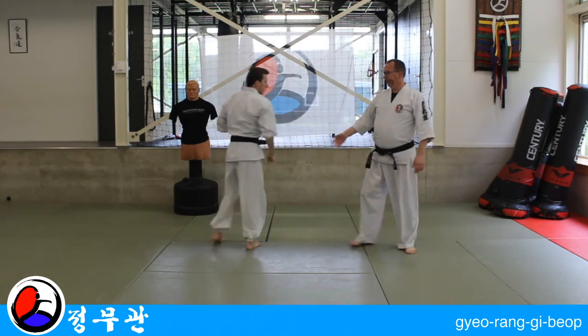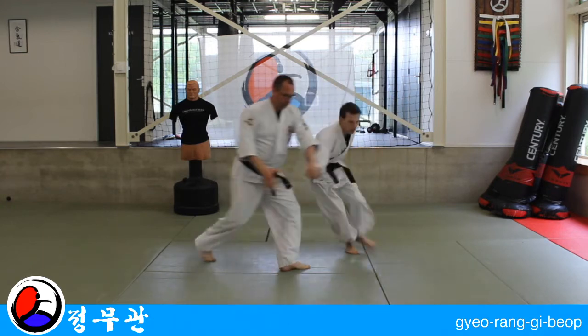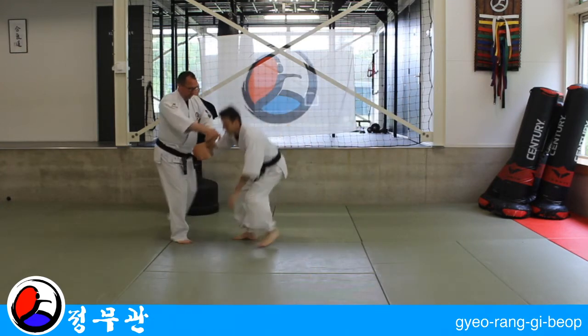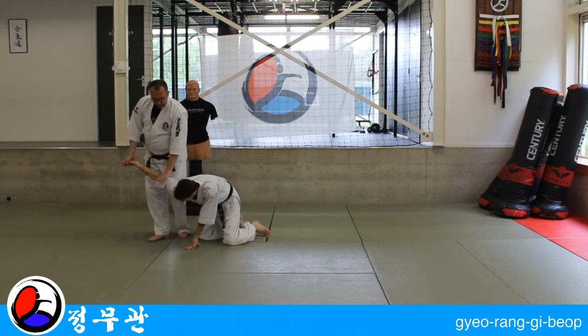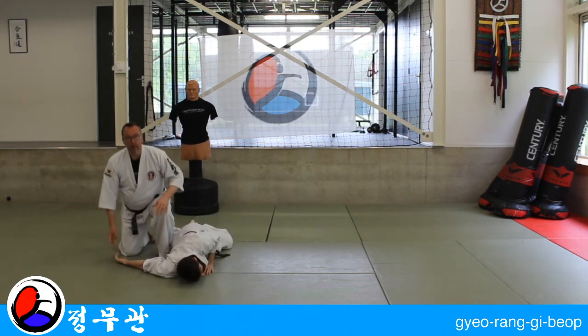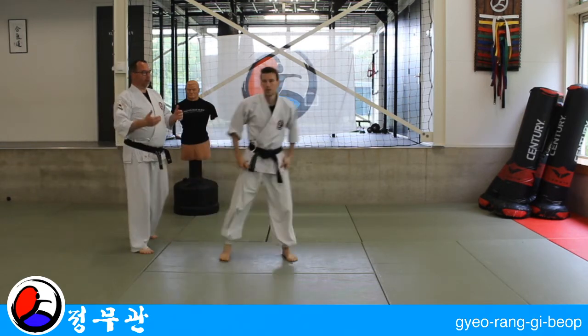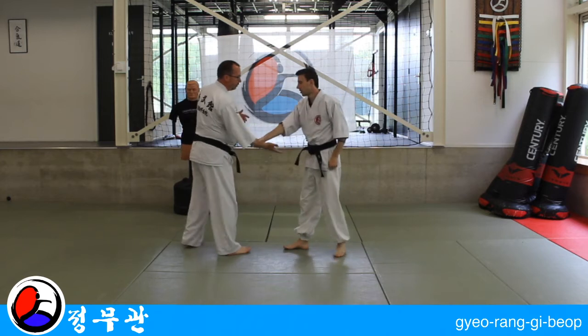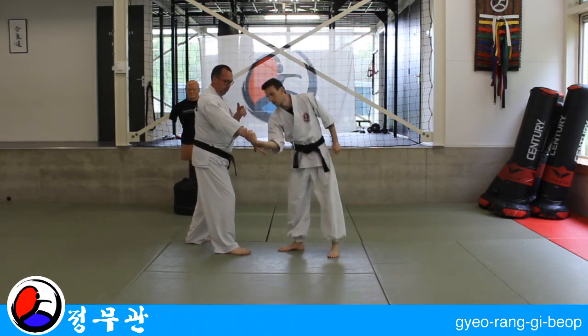From the other side: one, two, three, four — another finish is to apply an elbow lock. Let's look at a few variations of the beginning. So far we're doing one, two, push out.